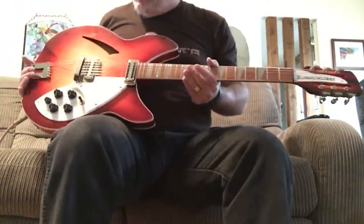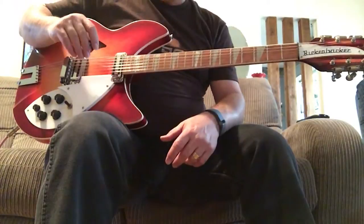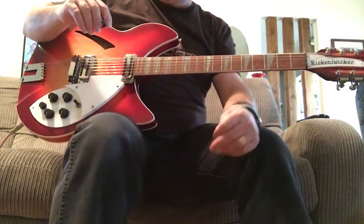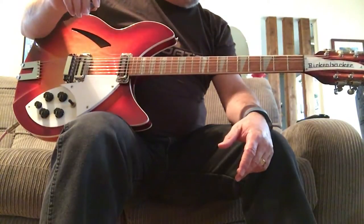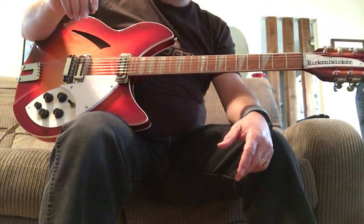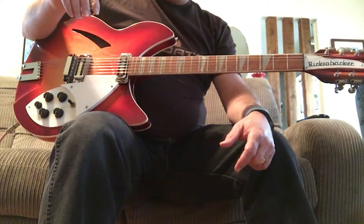This is basically a reproduction they made in 2009 of the 1963 version that George Harrison played with the Beatles. It is a fine instrument. A lot of musicians really characterize this Rickenbacker 12. It's got low-output pickups on it like it did originally in 1963. So if you want high-output pickups that are screaming and rocking, this won't be the one for you. But if you want that nice, jangly 12-string Rickenbacker sound, these pickups and this instrument are fantastic.